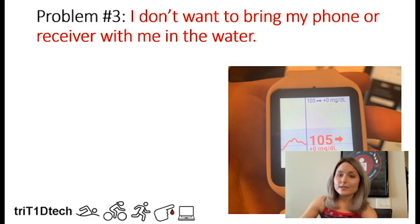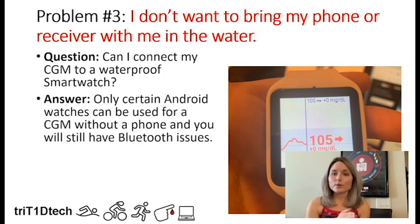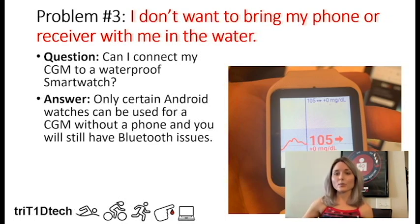What do you do if you can't or don't want to bring your phone or receiver into the water? A big question for me was: could I connect my CGM directly to a waterproof smartwatch? The answer is that only certain Android watches can be used for a CGM without needing a phone present. You can look into xDrip+ — I'll put a link on my blog — for setting up an Android smartwatch to collect readings directly from a Dexcom or Libre with MiaoMiao. Note that you'll still have the same Bluetooth issues, because your arm submerges the sensor and it has to reconnect just like a phone would.